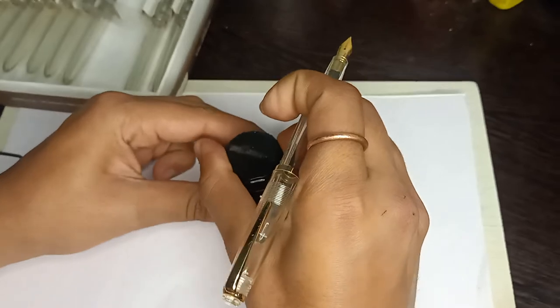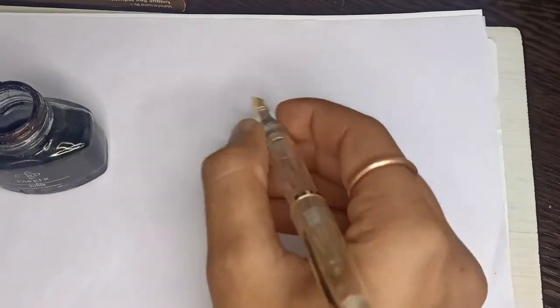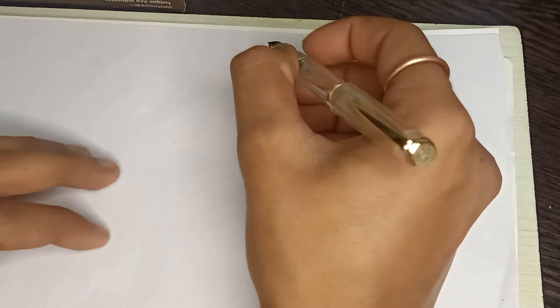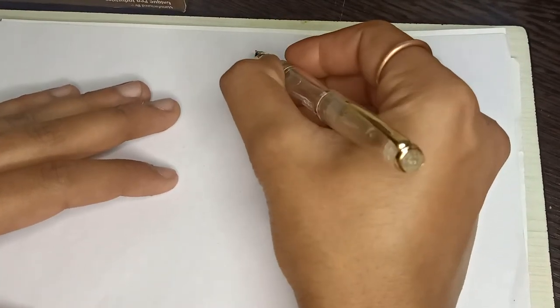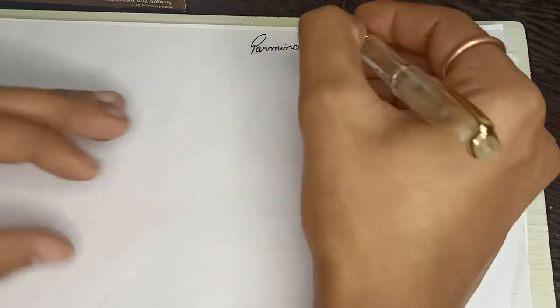I am opening this pack of black ink and writing something over here. I am dipping this and write. My name is — wow, Verminder — very, very smooth writer.